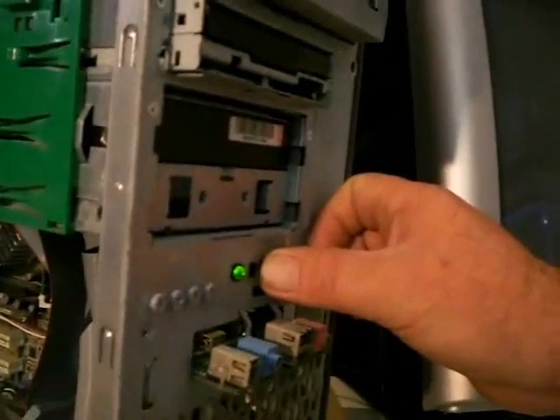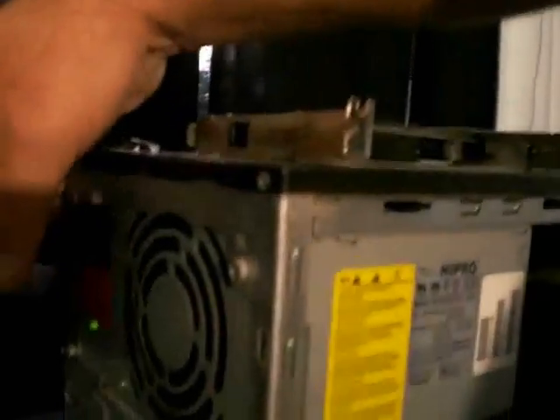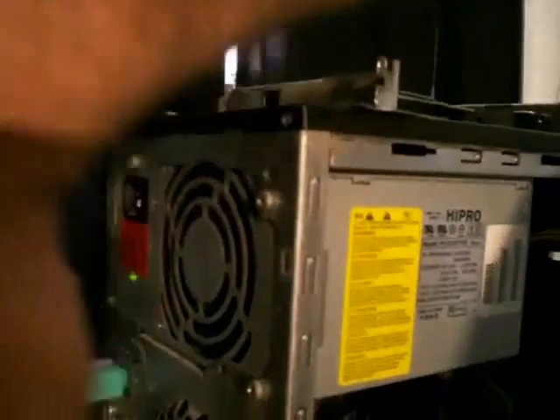Now gang, it's vital before you reseat RAM — absolutely vital — that you disconnect the power. Not because there's any fear of being electrocuted, because computers work on low voltage around about 12 volts, but because you can damage the RAM. Even if you switch it off by turning off the power button, if it's still plugged in at the back, you can damage the RAM. So firstly, we're going to shut the machine down, do a forced shutdown holding in the power button, and then we're going to disconnect the power from this machine. This is absolutely vital, gang — that you disconnect the power.